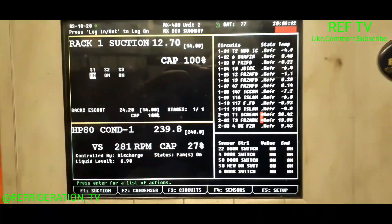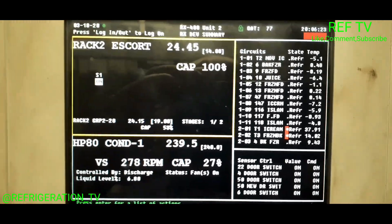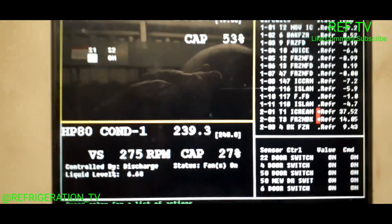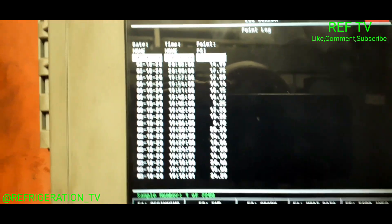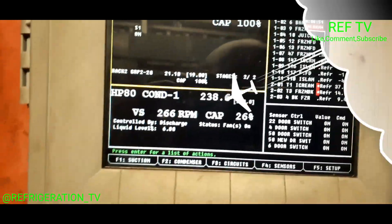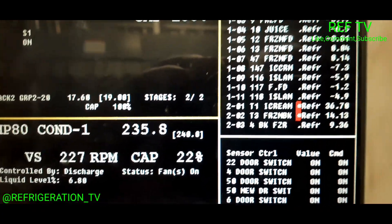Let's go check our controller like we intended to do. Checking out the E2 — that's rack one right there. We want to go to rack two. Rack two has two suction groups — there's the other suction group right there. We're pretty close to the rack suction set point. That one's at 24. It does reach suction set point — you can always log it. We got two cases in alarm: our ice cream case, rack two circuit one, and then we got the frozen food freezer.